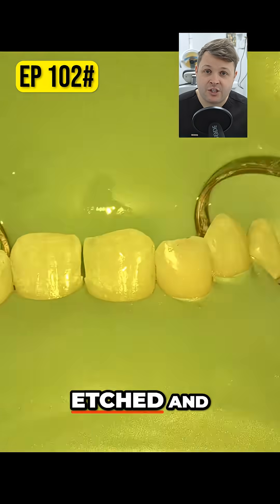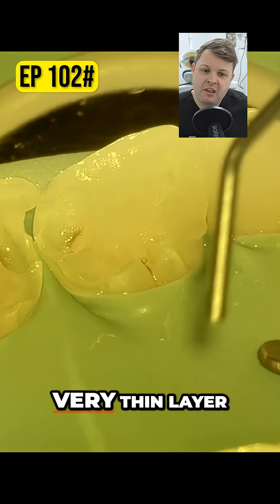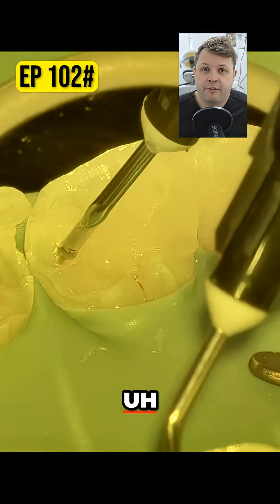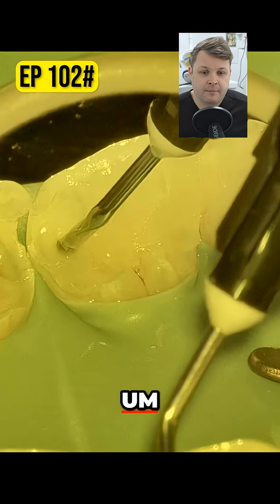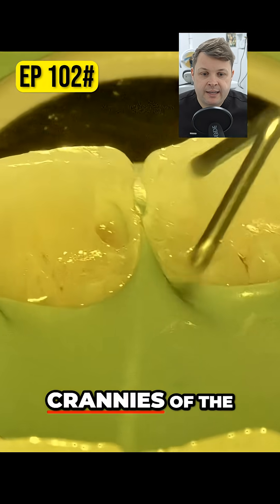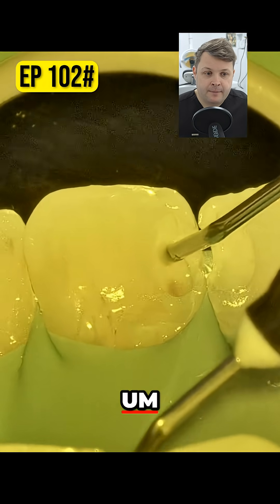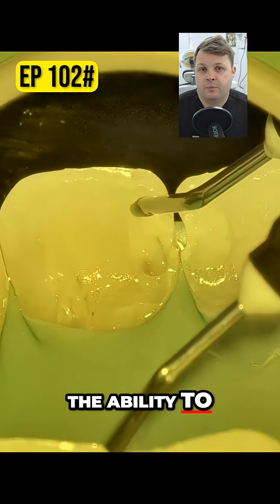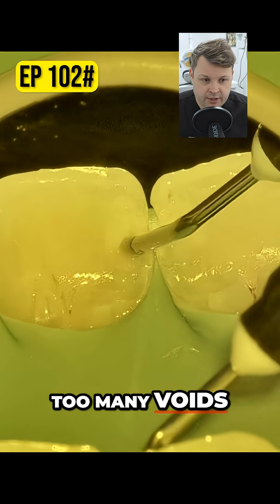What you'll notice is once we've etched and once we bond, I like to flow a very, very thin layer of flowable composite in the base of the cavity. This makes sure you flow it into all the little nooks and crannies of the cavity, and it also provides you the ability to place your composite without getting too many voids.